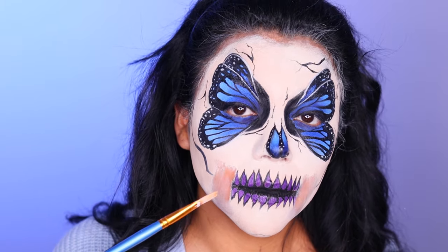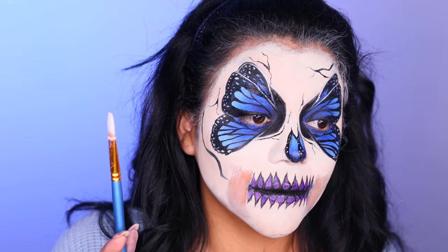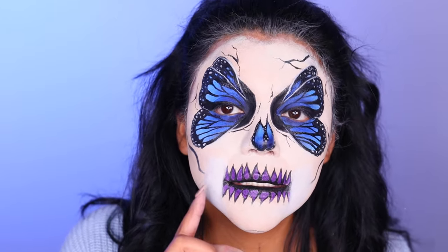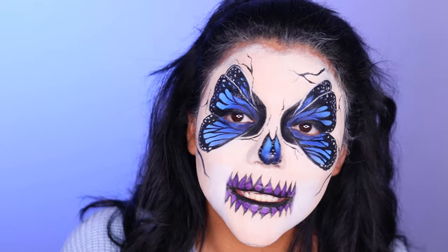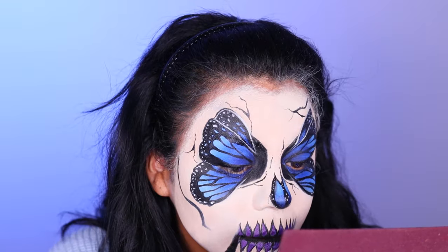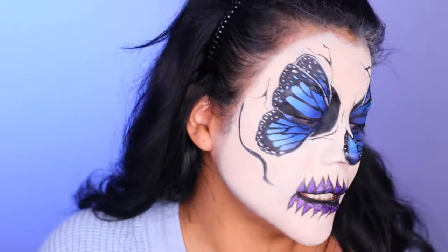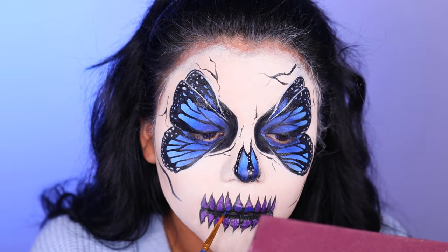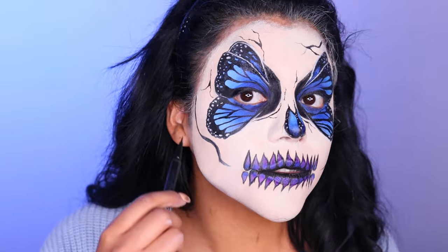Sometimes you don't know what you want until you see what you don't want — and you can fix it. Using the cream blend stick, not worried about getting makeup on existing teeth or jaw since we can touch that up. I'm sponging with white cream and setting powder, then adding some blue with the blue wet liner, running it into the base of the teeth and blending it with the purple. I'm re-adding another row of teeth.